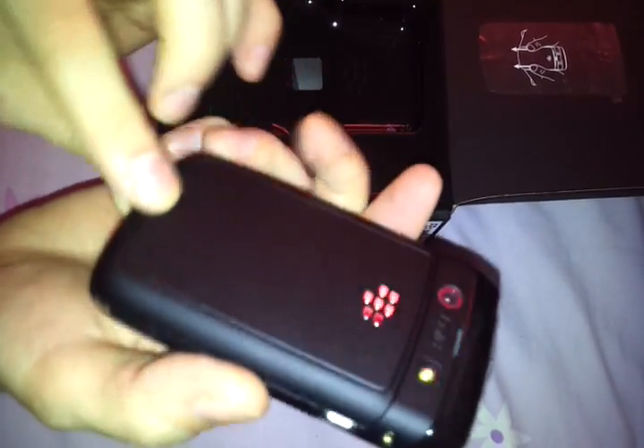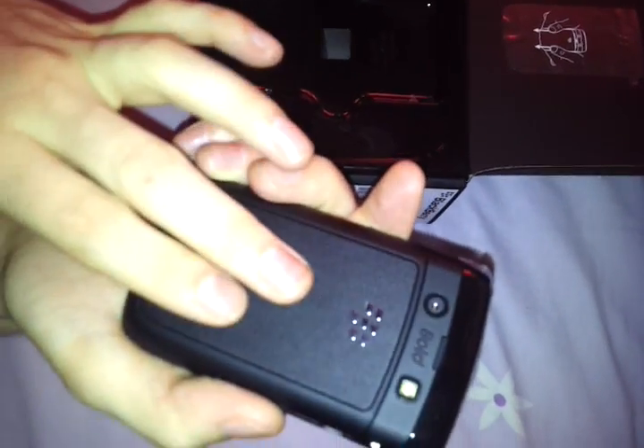It's a lovely looking phone. We have the flash, I do believe, and the 5 megapixel camera. Some nice looking back — when you've not got the battery in, it's a bit soft, so it's weird.